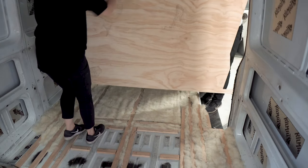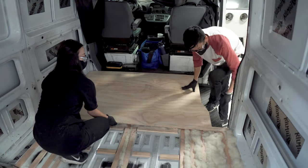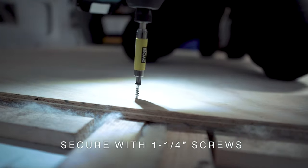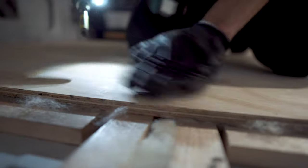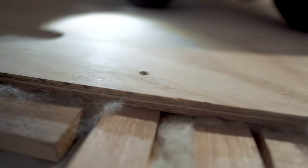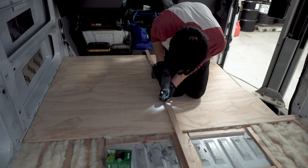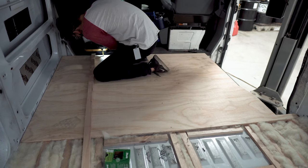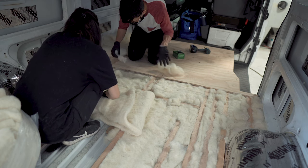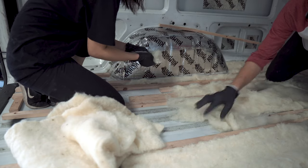Once we filled the first third of the floor with wool, we dropped in the first section of the new plywood floor. We used one and a quarter inch screws to secure the perimeter of the plywood onto the bands. Then we used a piece of 1x2 as a guide to help drive a few more screws throughout the plywood. We worked on each section at a time, laying down insulation, then the plywood floor on top.